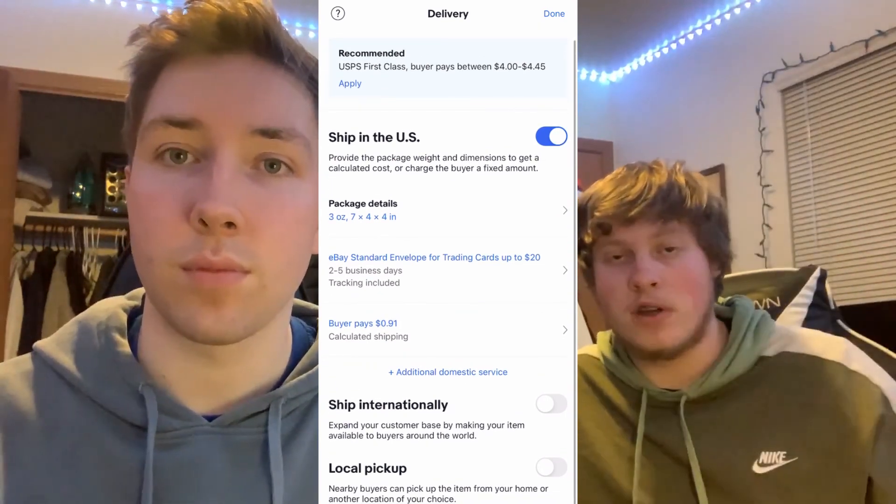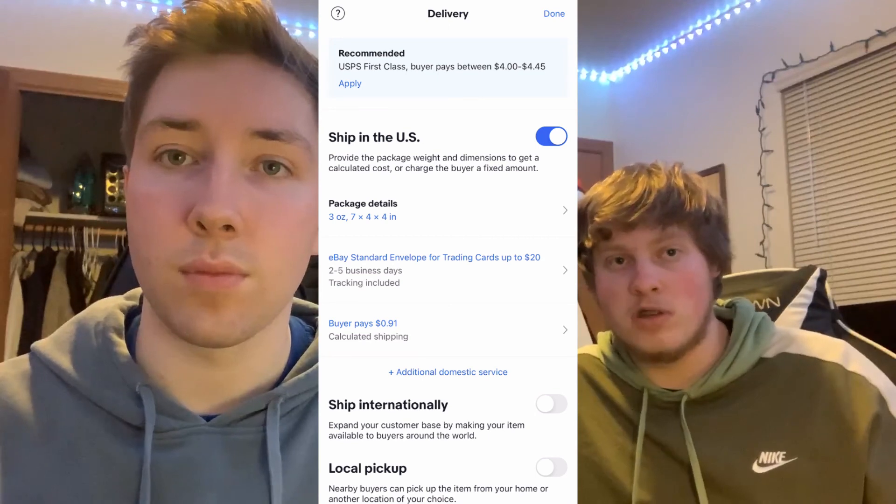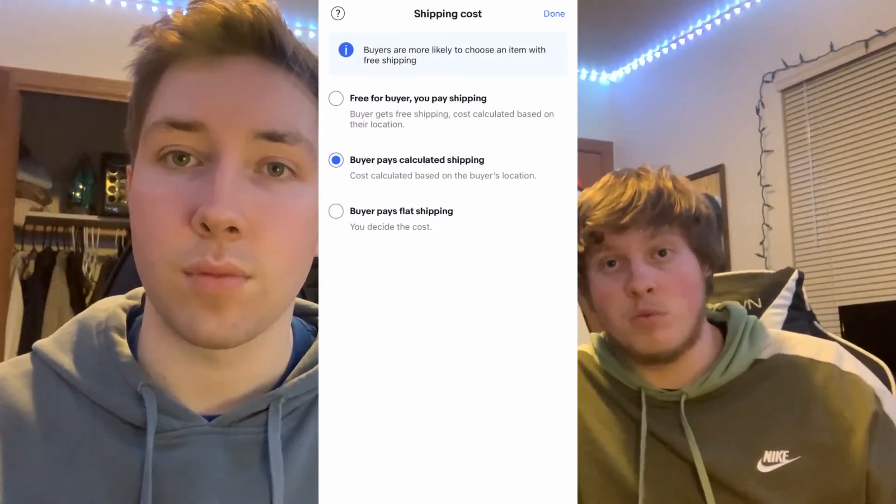Then you print off your normal eBay shipping label — one important thing: change the size to 2x7 before you print it. Print it off, tape it onto a plain white envelope, toss your card into a top loader — very important, make sure you top load your card — and then send it in a plain white envelope.